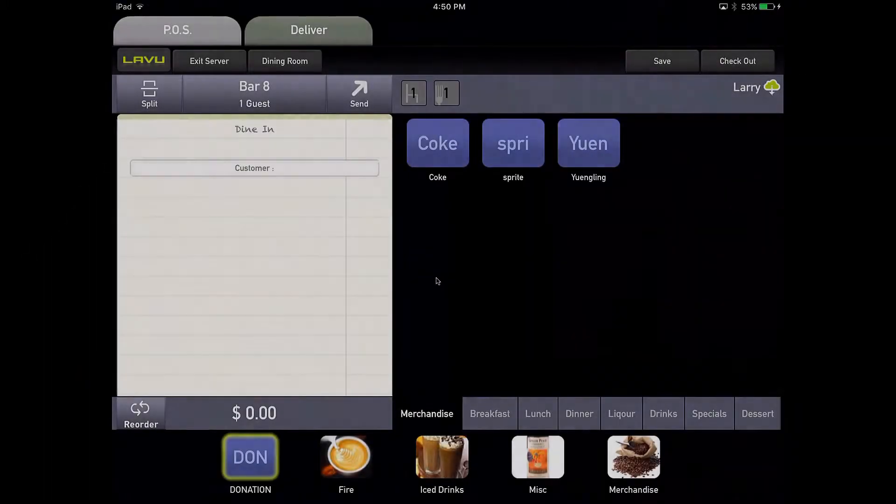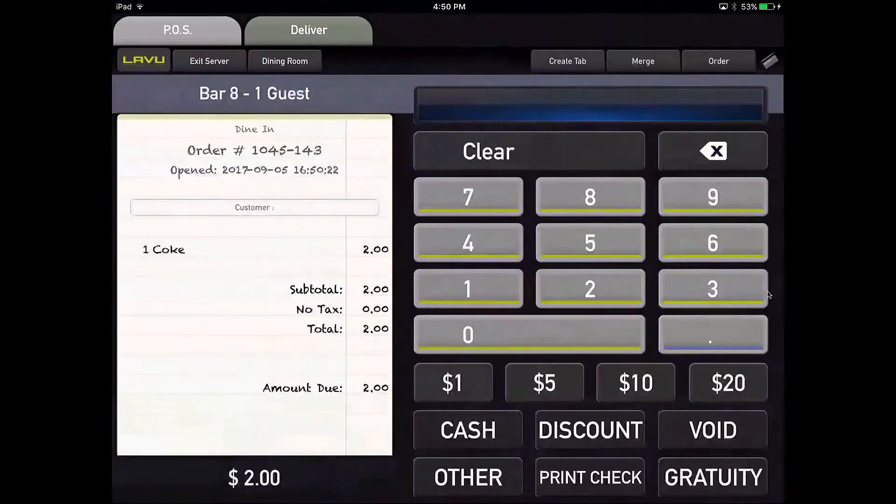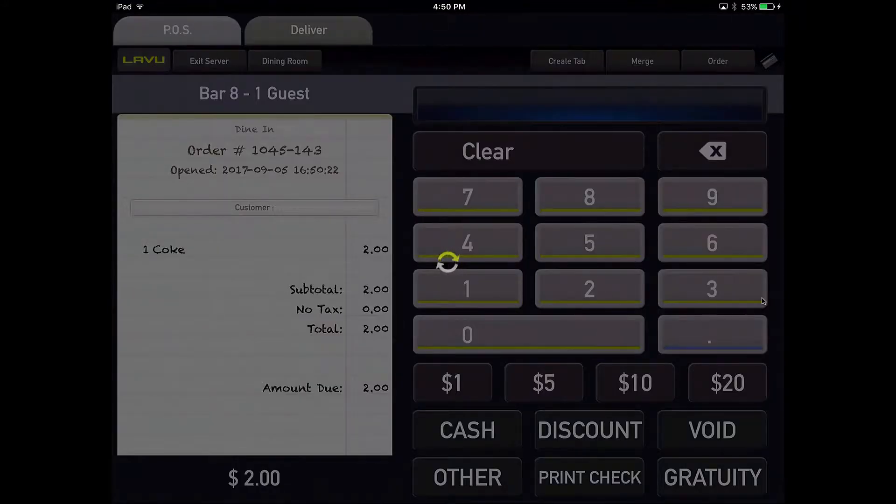Ok, so we're going to go ahead and ring a Coke in. Go to the checkout screen. Now this will be different for everybody as to what your button is called. Ours is called credit under the other tab.